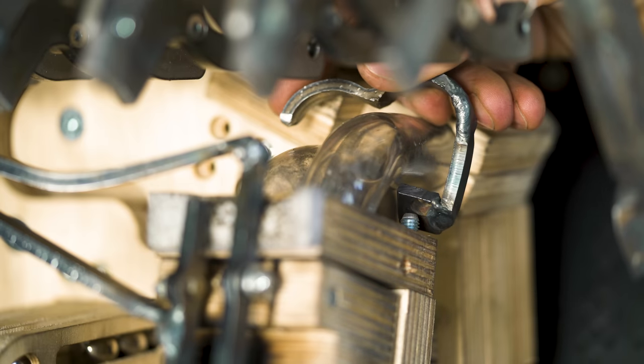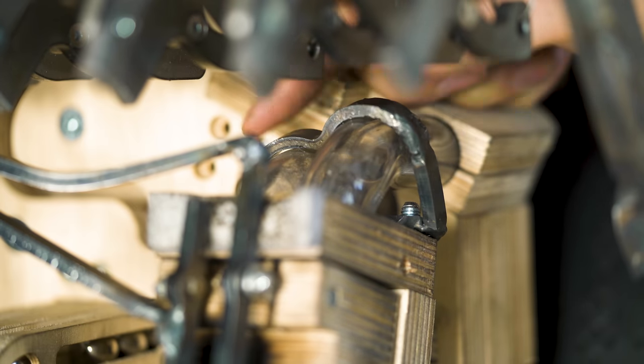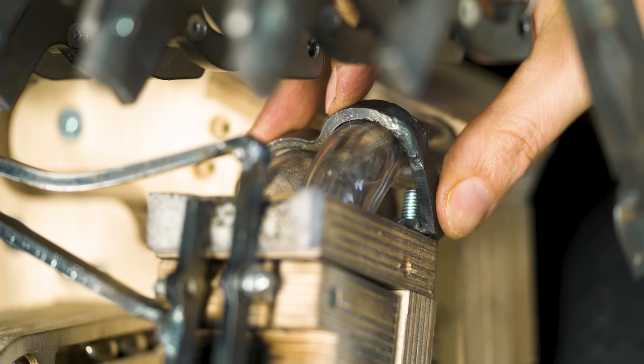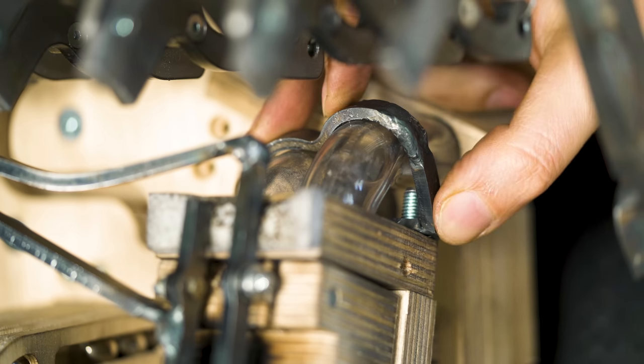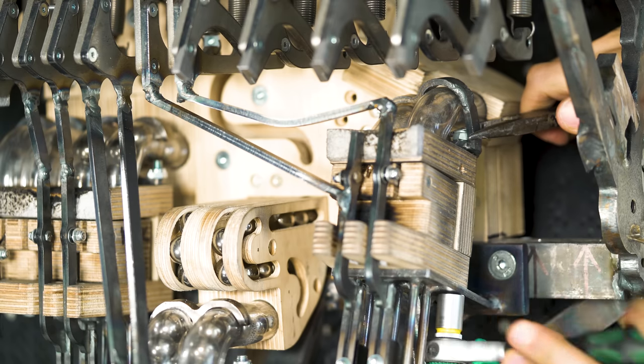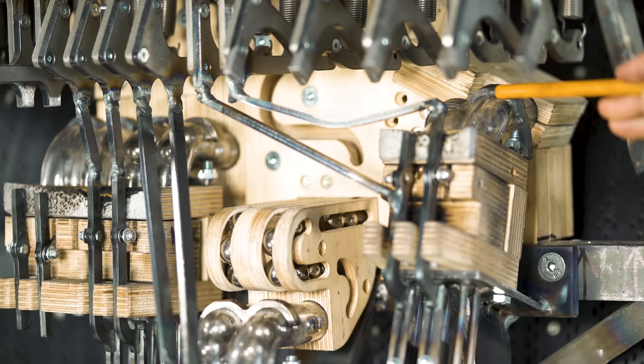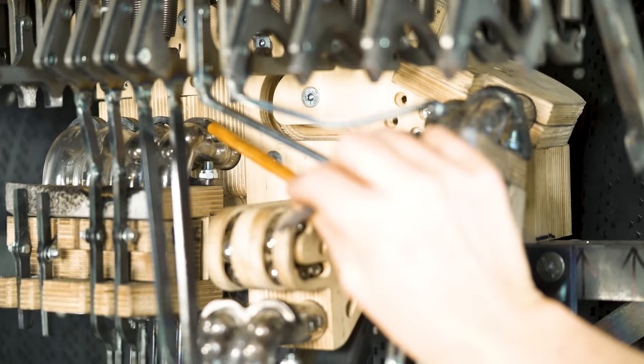So this hole there goes over this bolt, and then the two arcs clamp down on the pipes. That fit is perfect, Wilson! Awesome! Rock-solid. One, two, three — all held down.